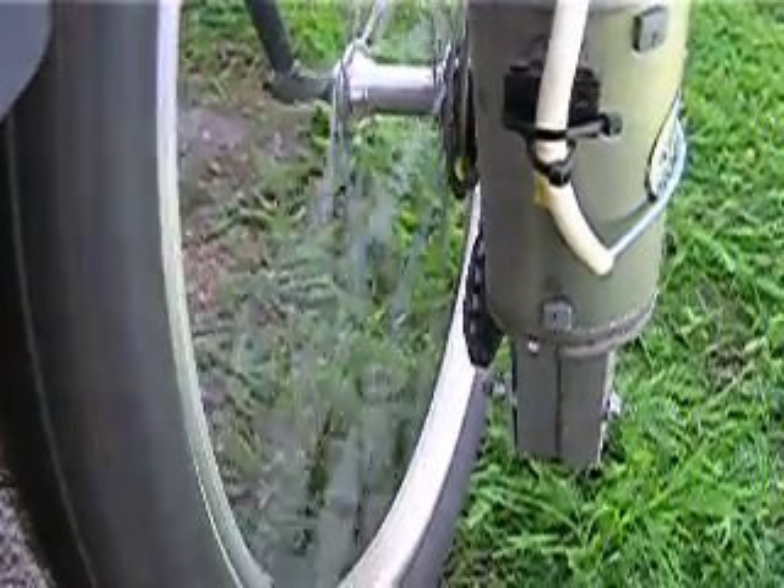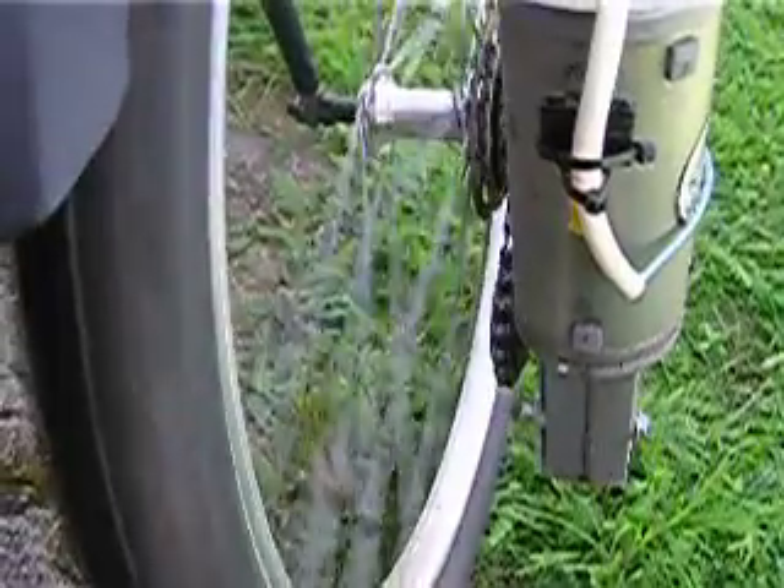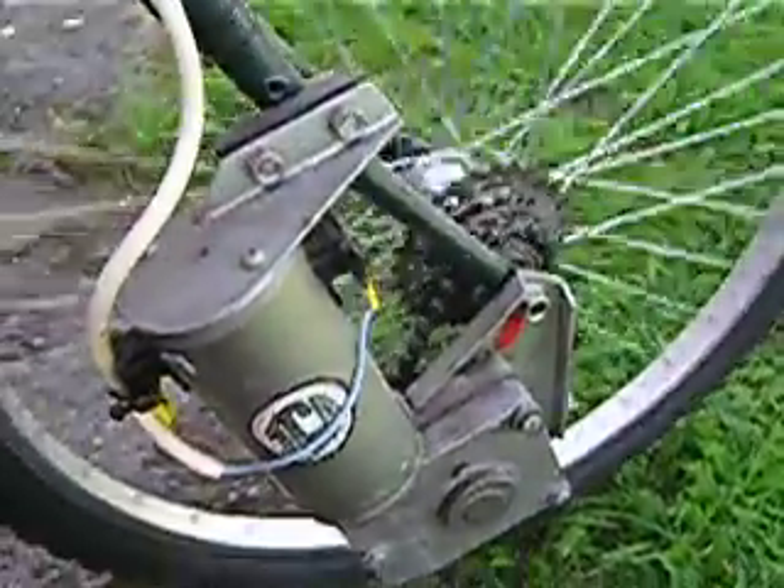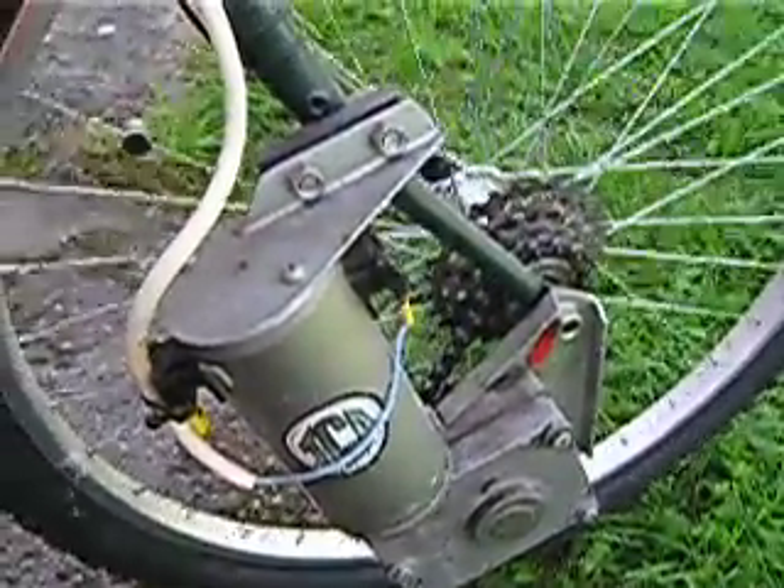I'll switch the throttle switch off now, and now the front wheel can freewheel and come to a stop. And that's the motorised operation of the front wheel.